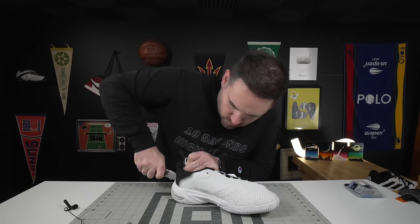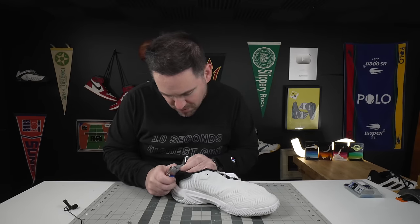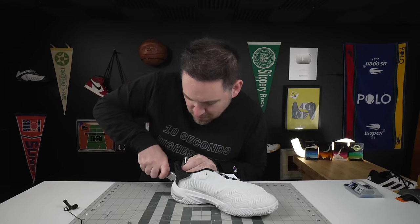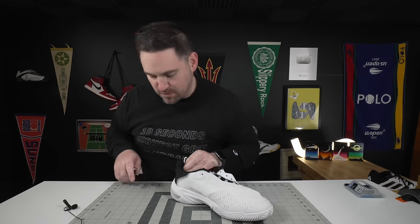The small tweaks to this — some people are going to like, some may not — but it is definitely enough different in the Barricade 13 versus the model that came out a few months ago. Big thanks to Tennis Warehouse for sending me a pair to check out; if you want to buy a pair for yourself, I'll have links in the description below.